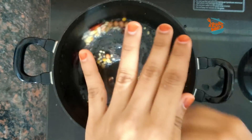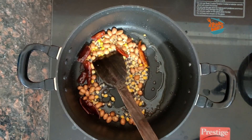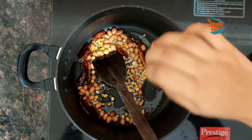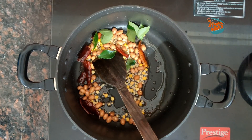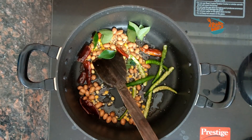We'll mix it on a low flame. We'll add the heat to high flame, because we'll mix it in the pan. Instead you will need the pot, using a little bit to add a little amount of water.